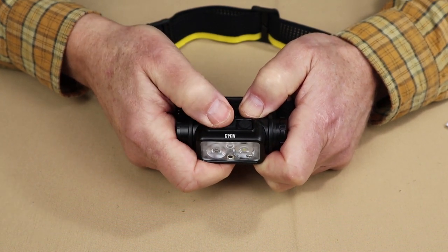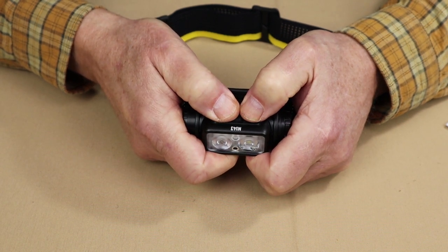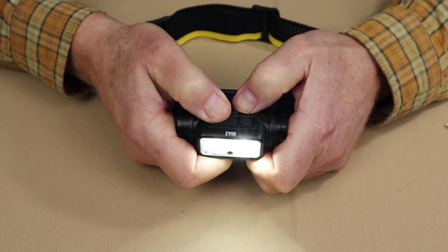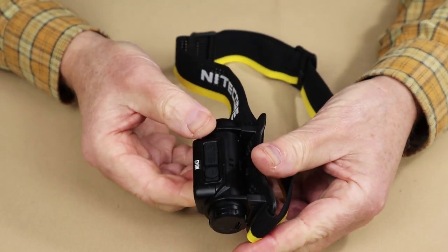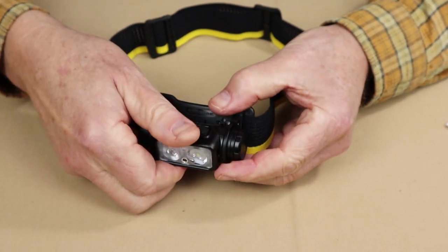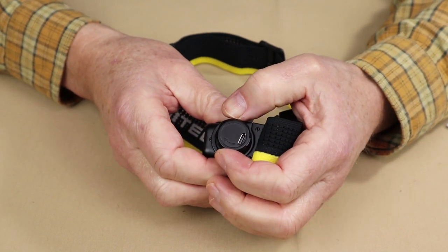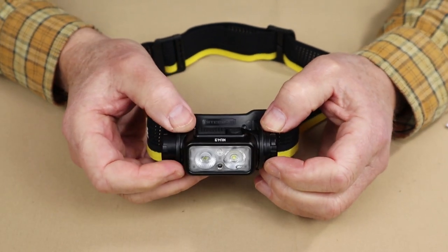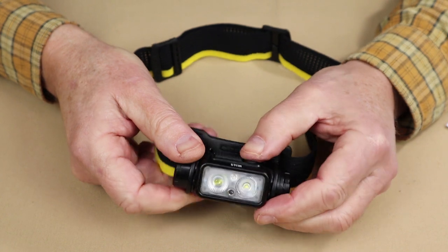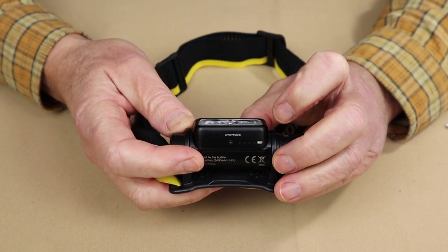To unlock the light, press both buttons simultaneously until the light comes on. There is also a physical lockout feature — rotating the headlamp itself upward until the buttons are protected by the frame prevents accidentally turning it on. For charging, rotate the cover to expose the USB Type-C port; a full charge takes about two hours. To check remaining battery level, short press the mode button while the light is off, and four LEDs on the bottom will light up indicating how much power remains.